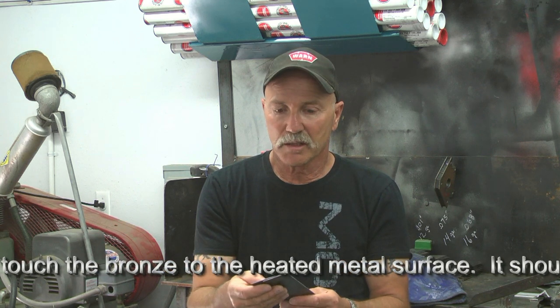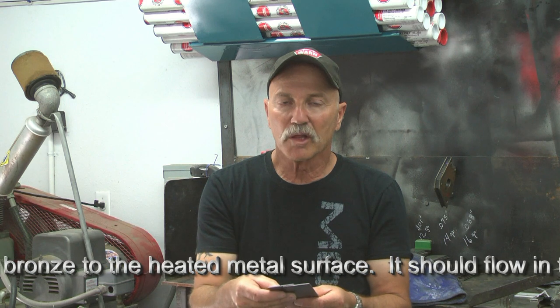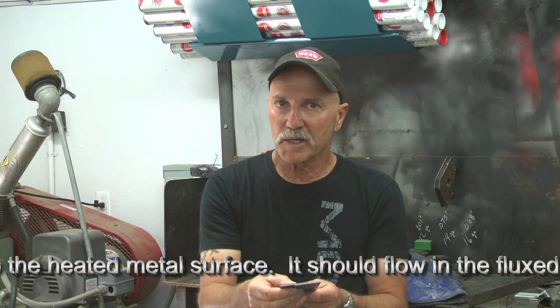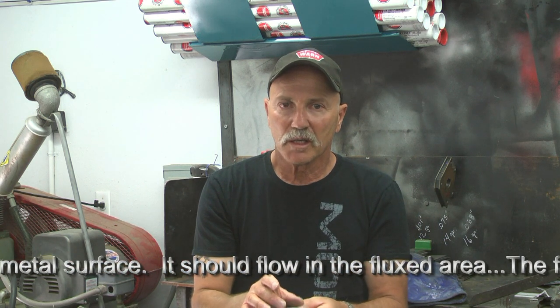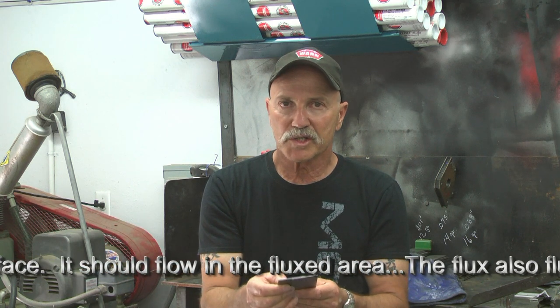I'll demonstrate brazing as a process and show the fundamentals of the lower temperature that applies when brazing pieces of metal together — and in the process, reducing the heat-affected zone yet making an exceptionally strong bond between those joints.